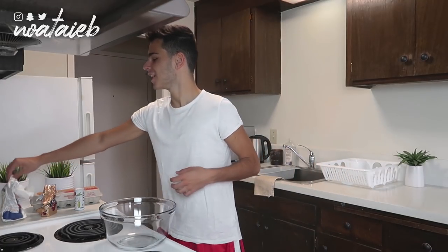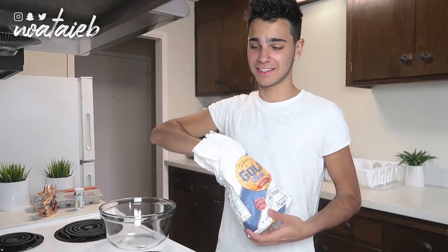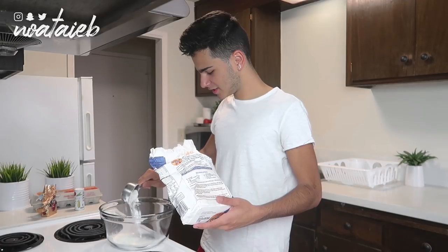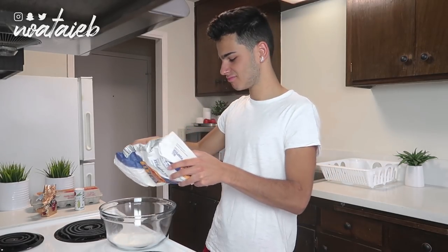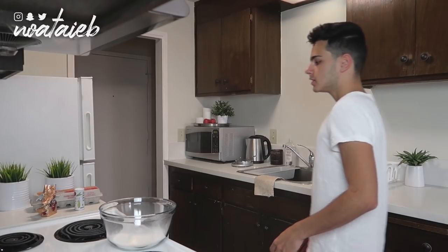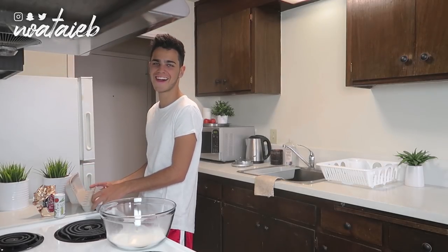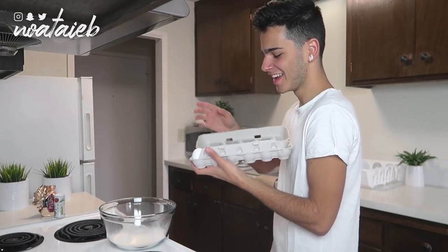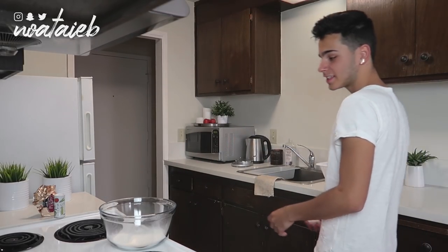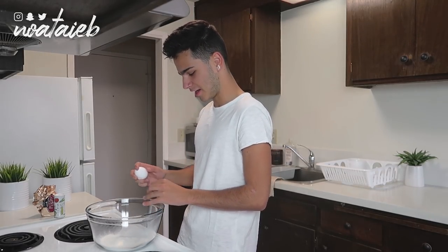One cup flour. Is that flour? This video is just going to be a mess — I don't know how to pronounce anything. Wasn't much left. And then two eggs. I'm so prepared for this. This is perfect. So this is going to be how to make crepes with one egg, for a recipe that calls for two eggs.